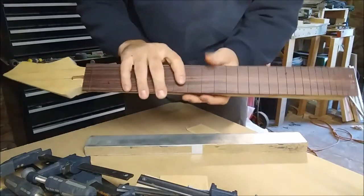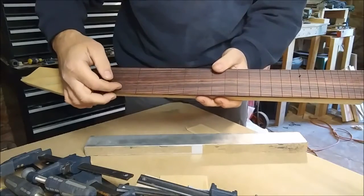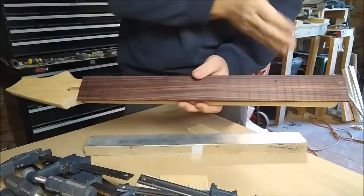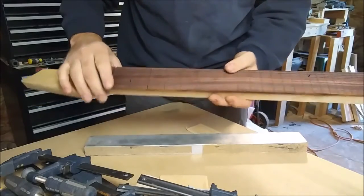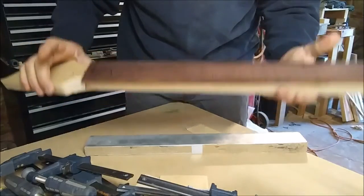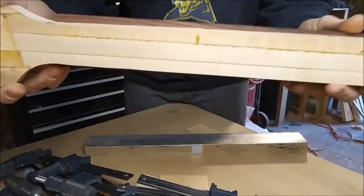Now that we got the clamps off, these pins won't be a problem — they're plastic. I'll take a pair of pliers and cut them off flush, then I'll take my fret saw and re-fret that slot. Once I put the fret in, you won't even see that hole at all — the fret will cover it completely.